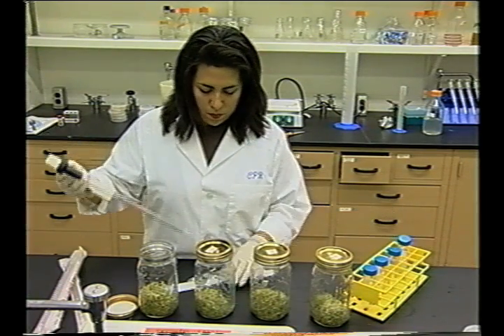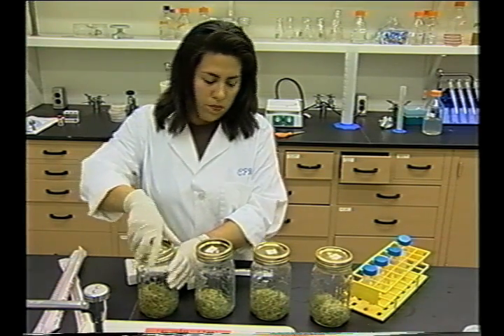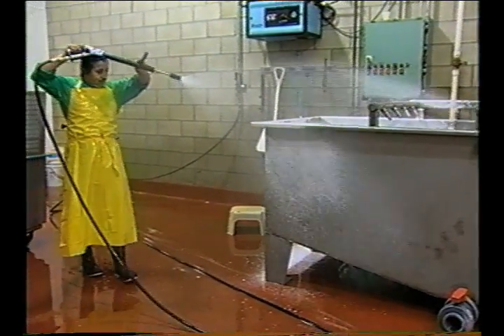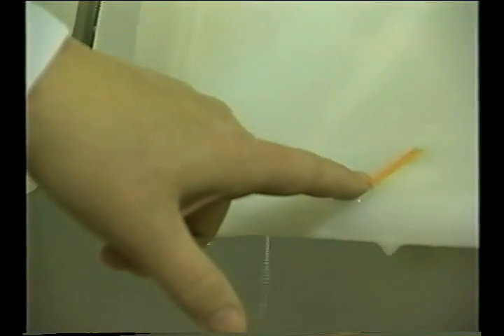However, it is difficult to find pathogens in seed and negative test results for a seed lot cannot guarantee that the seed is free of pathogens. Tests may also be done to monitor the hygiene and sanitation of the sprout production environment, particularly the effectiveness of pre-operational sanitation of food contact surfaces and non-food contact surfaces such as floors, walls, and drains. Indicator organisms such as generic E. coli and total Enterobacteriaceae, or possibly the Coliform group, may be sought for this purpose.